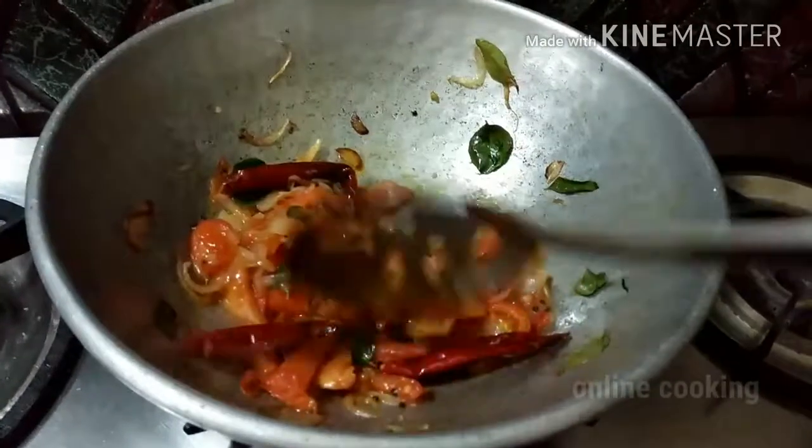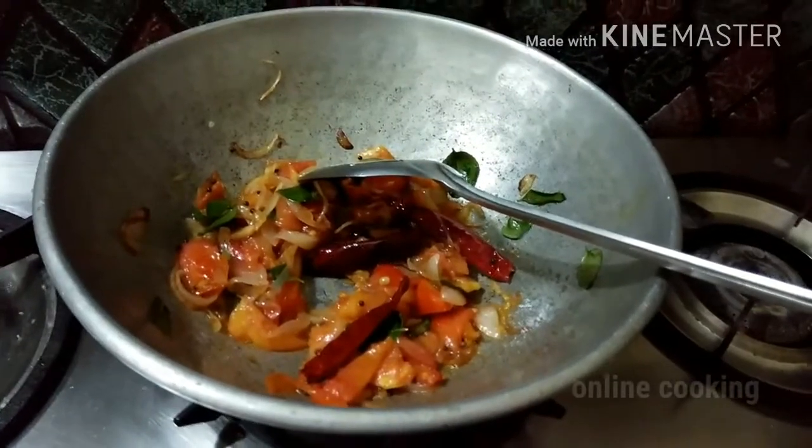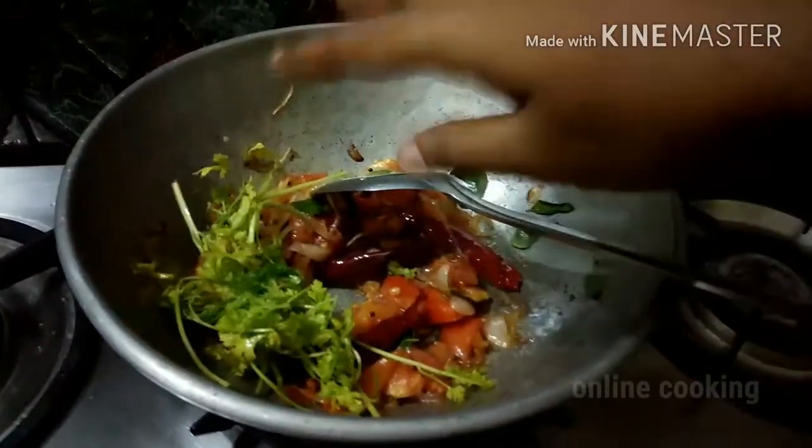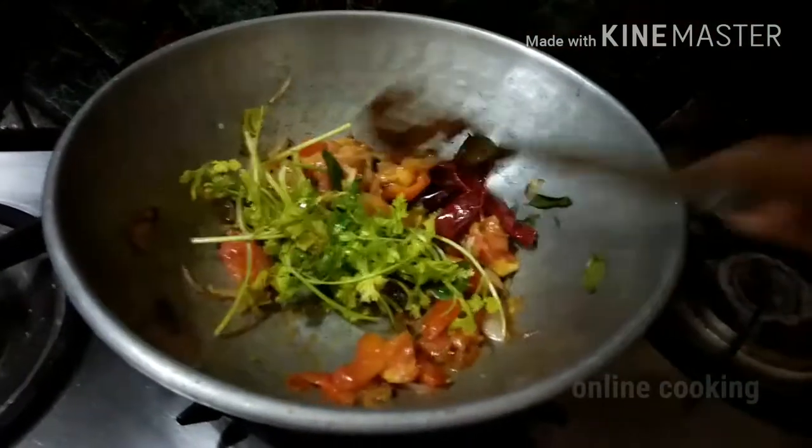We have a good taste of this. Now we have to wash it. If you want to make a good taste of this, it will be a good taste.